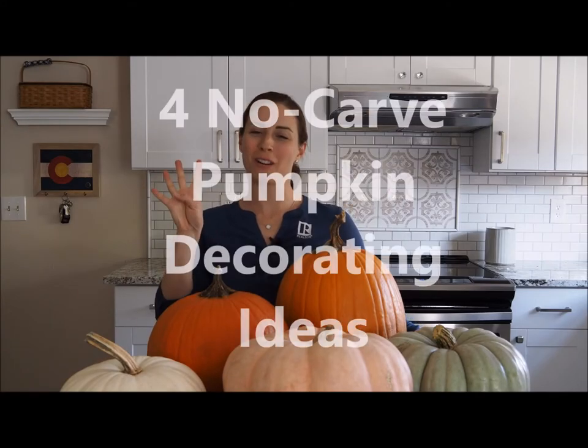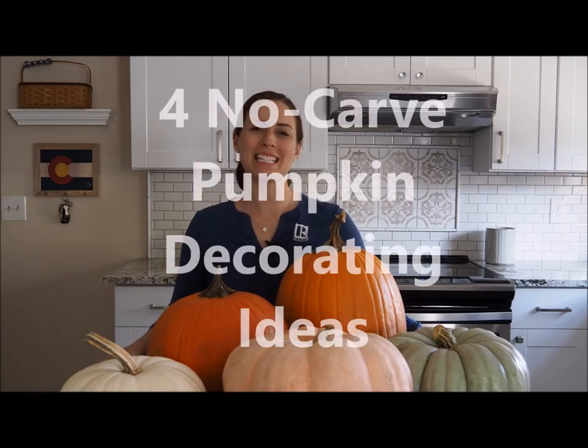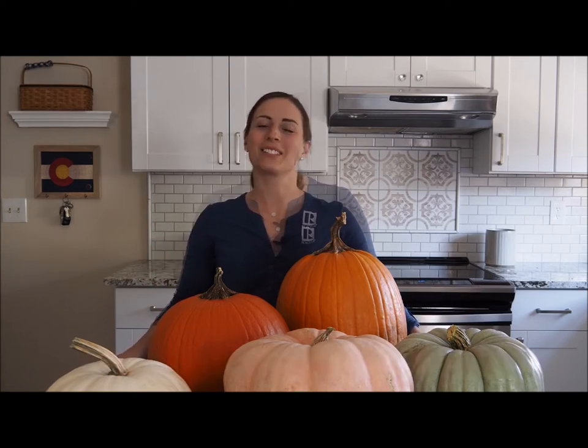Today I'm going to be sharing with you four different ways that you can decorate your pumpkins this Halloween and fall season without carving them. All these amazing pumpkins came from Tagawa Garden Center, so head over today. They're just off Broncos Parkway and Parker Road in Parker, Colorado. They're family owned and have been for decades and have an amazing pumpkin selection. So let's go ahead and get started with our first pumpkin decoration.